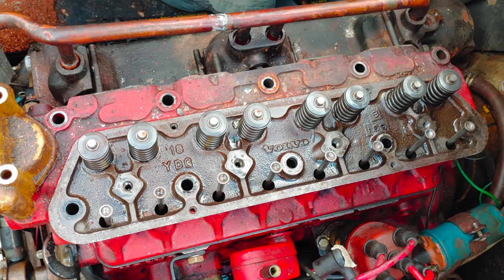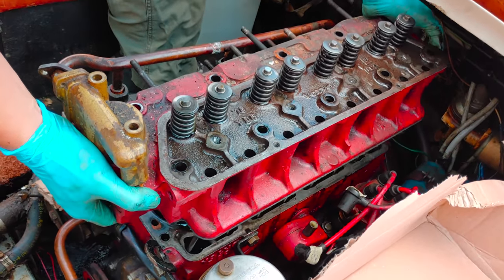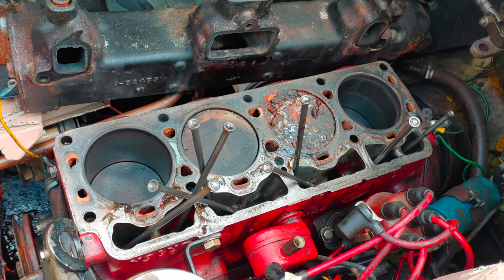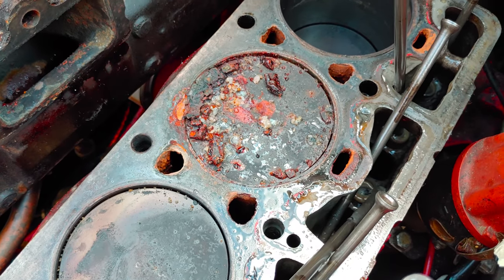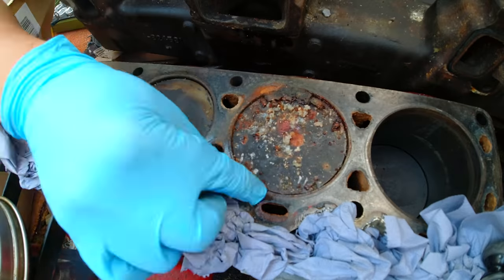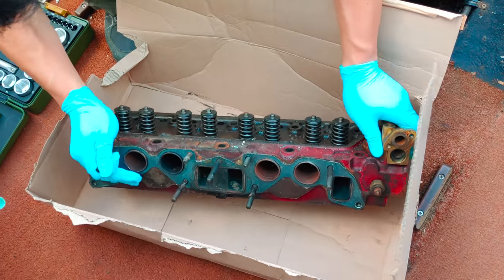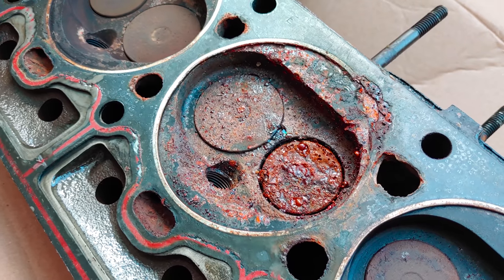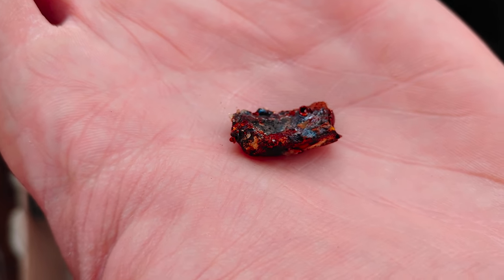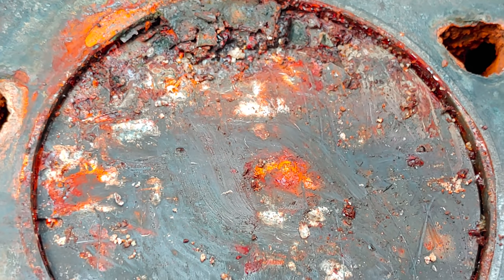Here we go with removing the cylinder head. And now, finally, we can see the full extent of the damage. Though I'm not a mechanic and I've never opened a motor in my life before, even I can see that for this motor all hope is lost — at least with the means and resources that we have at our disposal. It seems to only affect one cylinder, and we have a similar condition on the cylinder head. My friend suggested that some valve piece broke off and fell into the cylinder chamber, got crushed between the cylinder and the cylinder head, and in the process completely destroyed the entire cylinder chamber.